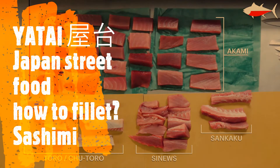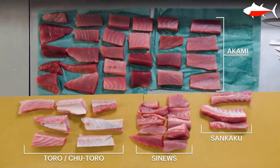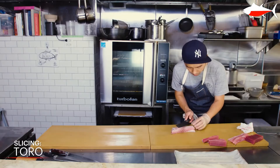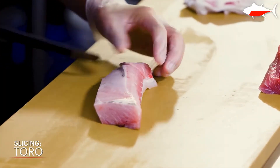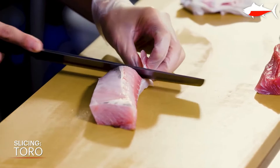Here is a breakdown of the belly line. Now I'm going to make them into different types of sashimi. Sushi is vinegar rice with raw fish usually on top, while sashimi usually means just a slice of raw fish.